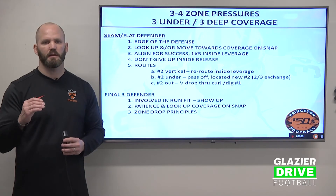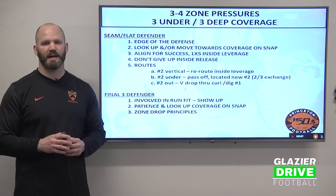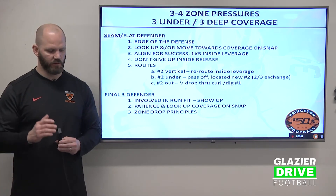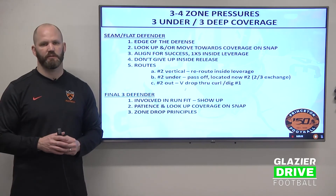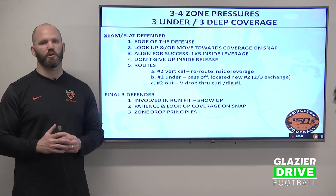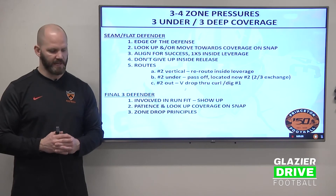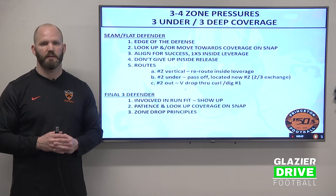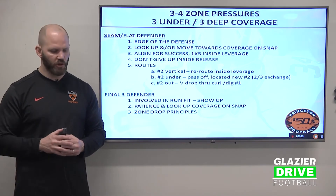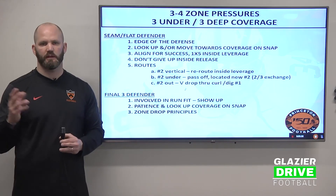Our alignment as a seam flat defender: we're going to relate to number two receiver. We're going to be one by five inside — five yards off the man, one yard inside is our leverage. Don't give up the inside release by number two. We don't want to give him a vertical inside release that puts pressure on our corners when he's playing divider. We want to get hands on that guy, reroute that number two receiver if he goes vertical. If number two goes under, we pass it off and locate the new number two — the two-three exchange.